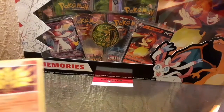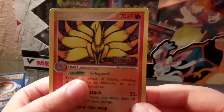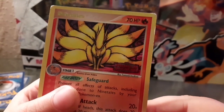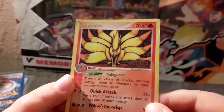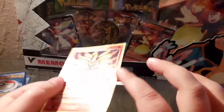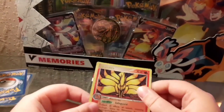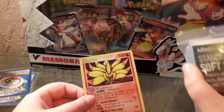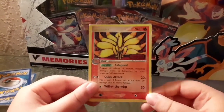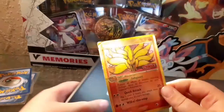We're starting with the first card in the pile - the Ninetales. You can see it says Power Keepers. A lot of these have dents and scratches; they're not in the best condition. We'll be putting them in a sleeve if they're real, but they might be fake, so let's do the light test first to see.